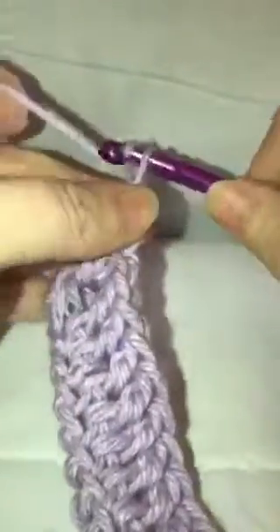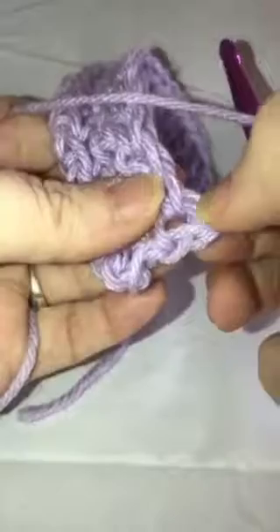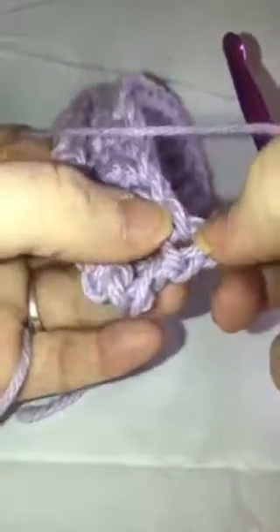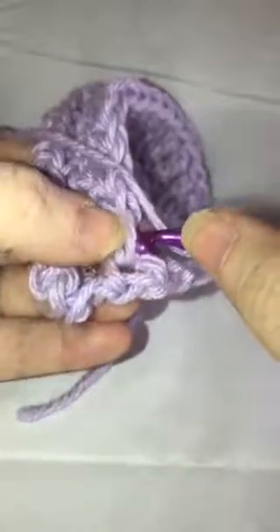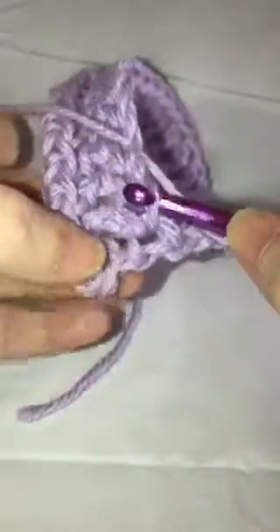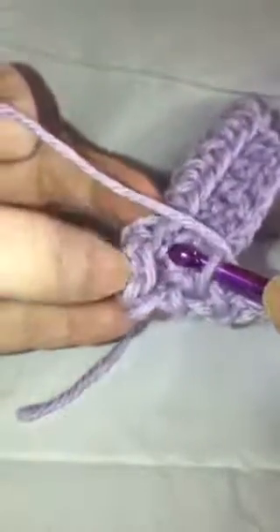Then we're going to chain three — one, two, three — and flip our work over. We're not going to go through this first one; we're going to come down here to this second one. You can see you might be tempted to go through this loop right here, but you're going to skip that one and come over here.